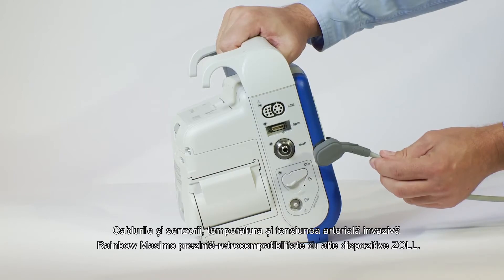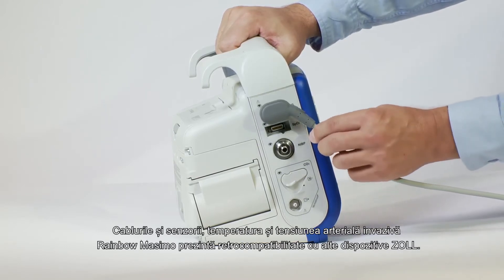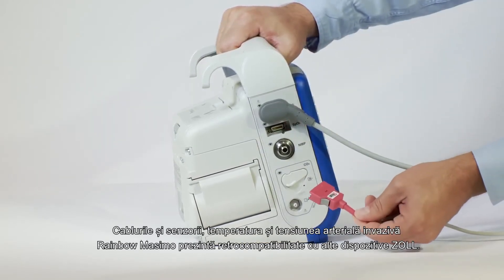The Rainbow MASIMO cables and sensors, temperature, and invasive blood pressure are backwards compatible with other Zoll devices.